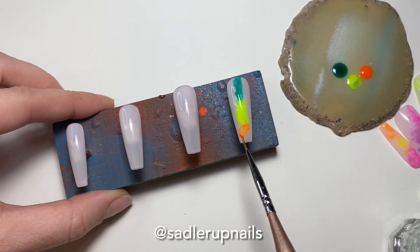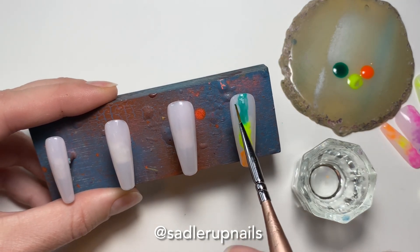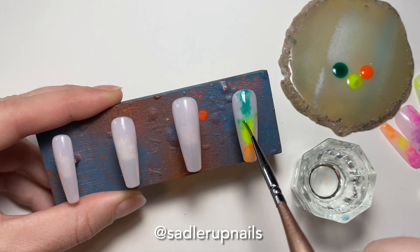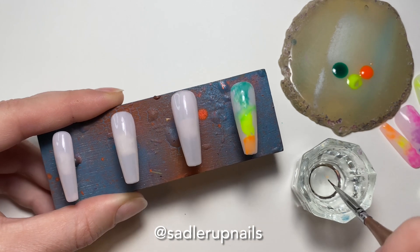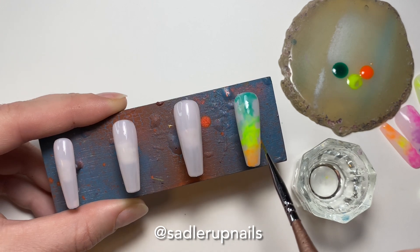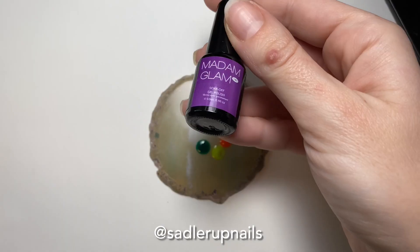I am cleaning my brush off in between dipping into the colors. After you've got your color down, before you cure, I'm dipping my brush into isopropyl alcohol — not acetone — because we don't want to break down the polish. We just want to water it down and blend it out to make it look like a watered color tie-dye look. So you're just going to dip your brush into the isopropyl alcohol and blend it into your polishes to kind of water them down. Then I like to bring the color out to the side a bit to make it look more of a tie-dyed effect.